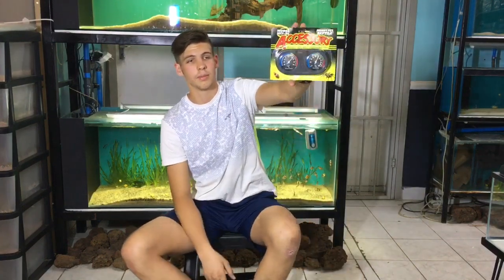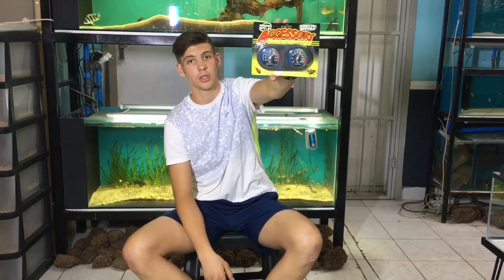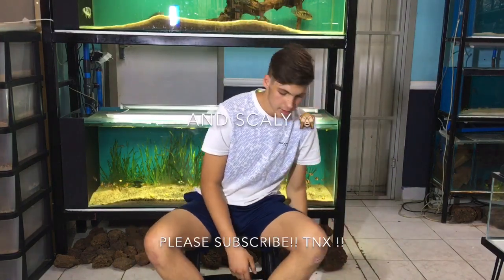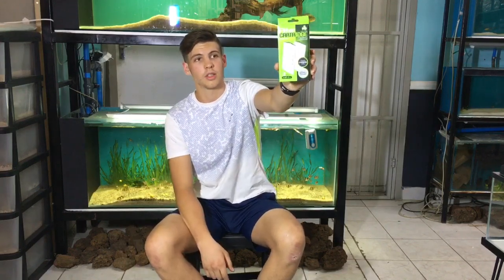Then we got the hydrometer, so this basically measures the humidity of your reptile cage as well as your temperature, to keep our reptile friends at happy levels.